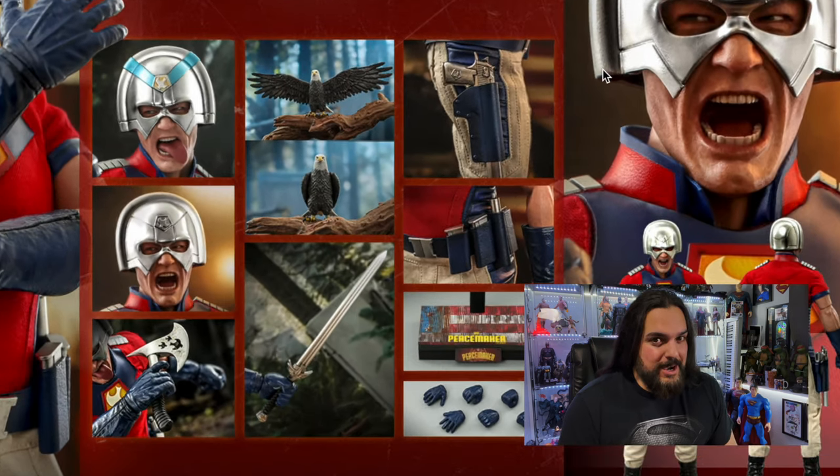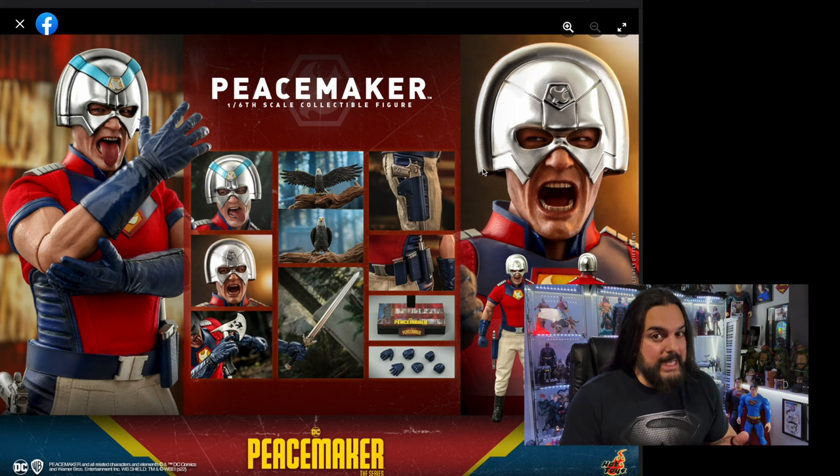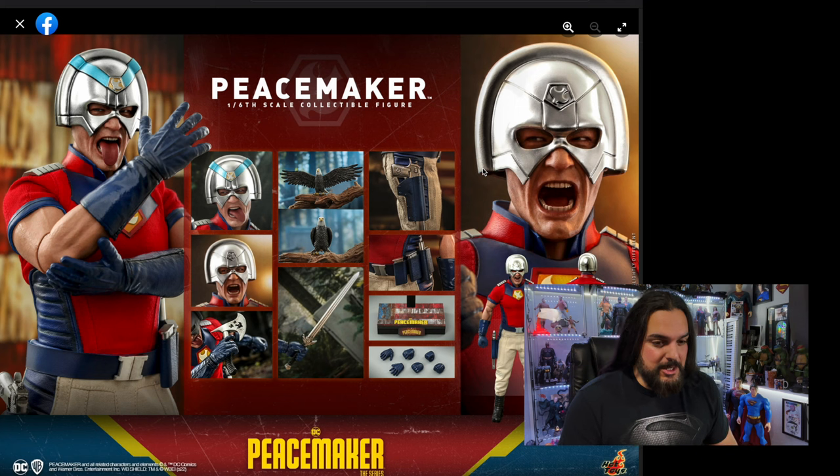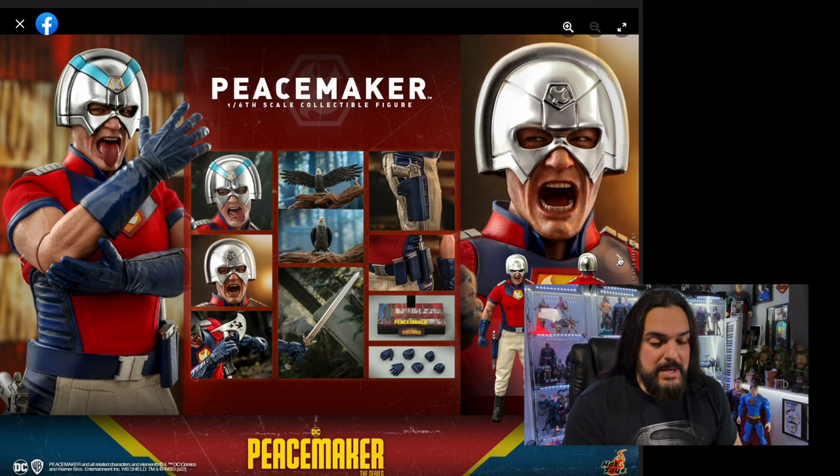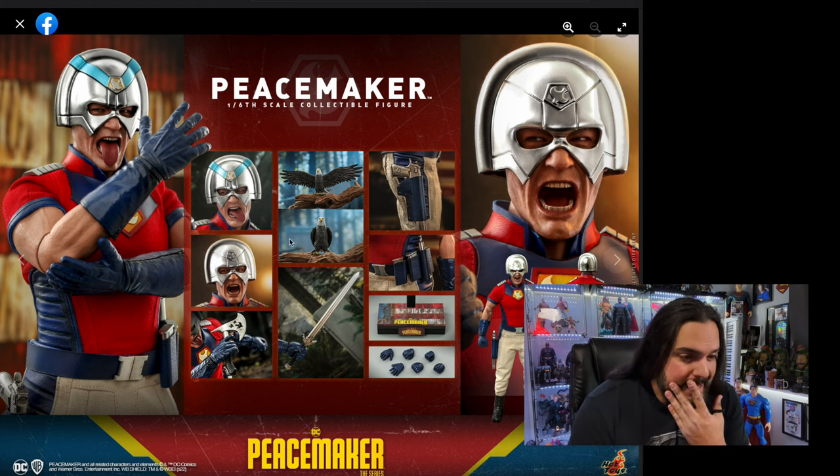We know who's behind the mask — where's John Cena's head sculpt? I'm not seeing a head sculpt, unless it's coming later. Not seeing a head sculpt is a complete deal breaker for me. Let's take a peek at these photos here — this is the whole thing they have laid out, and I absolutely love Eagley.